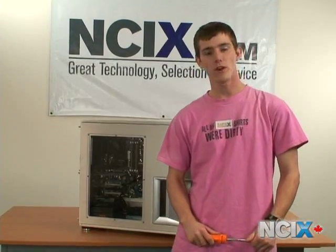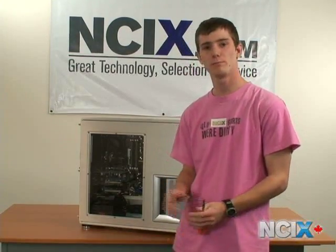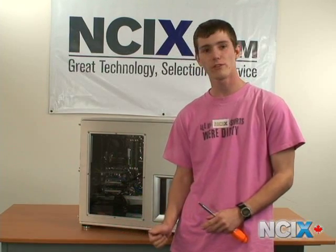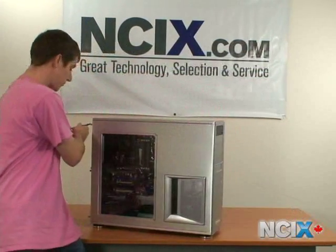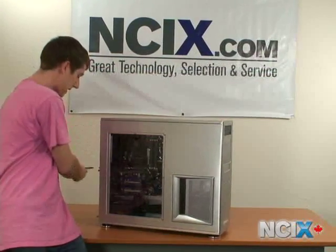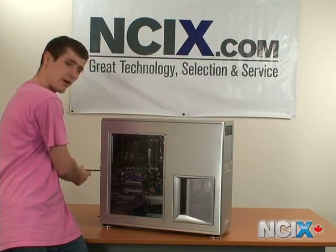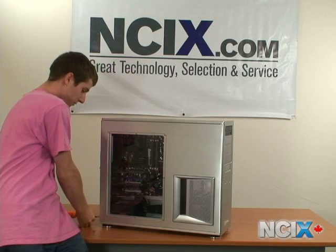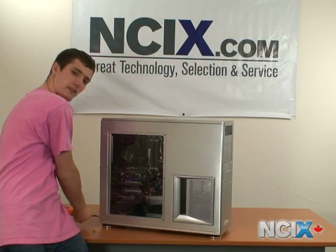Step one of our video card upgrading adventure is going to be removing the side panel and finding a suitable work location. It's very important to ensure that you're not working on top of a carpet and away from any excess static electricity. Using a screwdriver, simply remove the screws from the back of the case, preferably more gracefully than that, ensuring they don't fall and get stepped on.